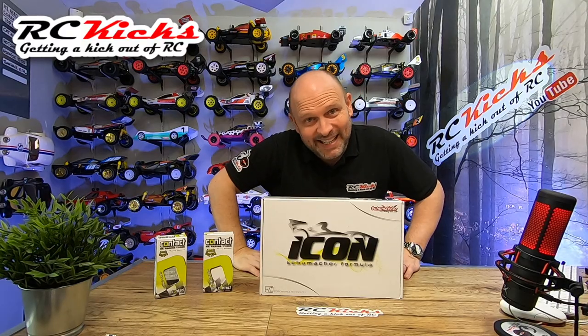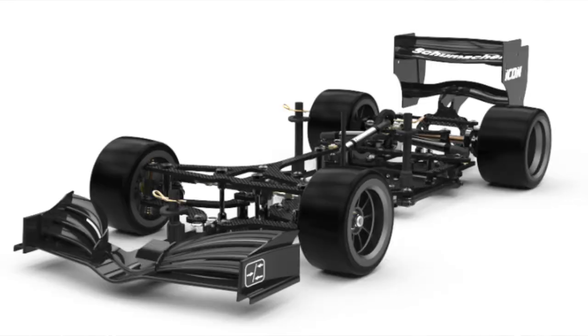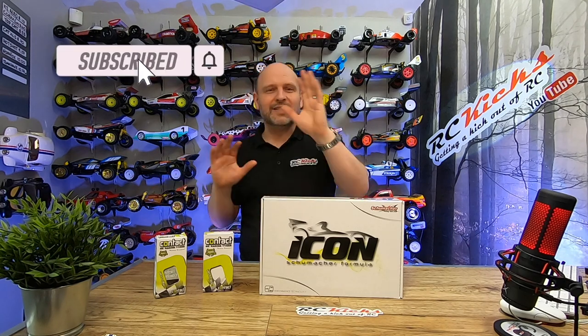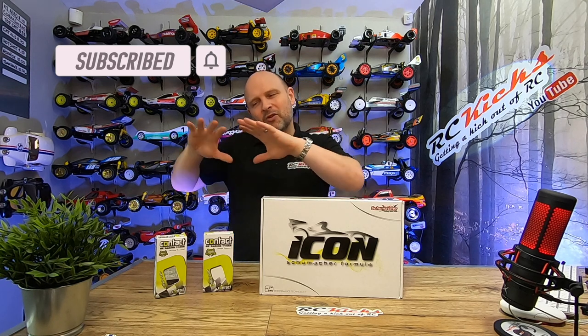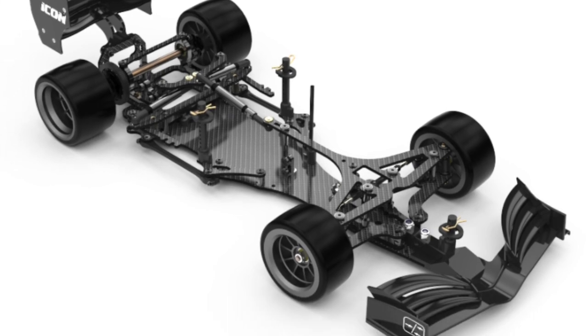Welcome to RC Kicks. On today's show we're taking a look at the Icon by Schumacher. What's so special? It's Schumacher's first attempt at producing an F1 car. This kit is really focused towards the guys and girls who go racing Formula One cars — it's performance track focused, more than you see from the likes of Tamiya and Kyosho, which lean more towards being a replica of a real Formula One car. Not that you can't do that with this kit, but really what you're paying for is a full carbon chassis, aero and performance.